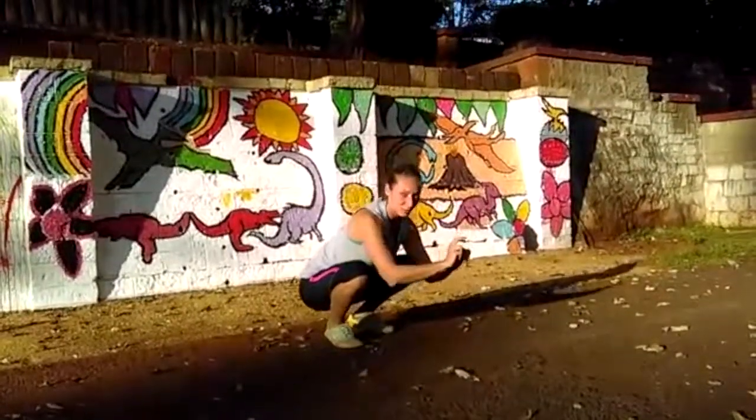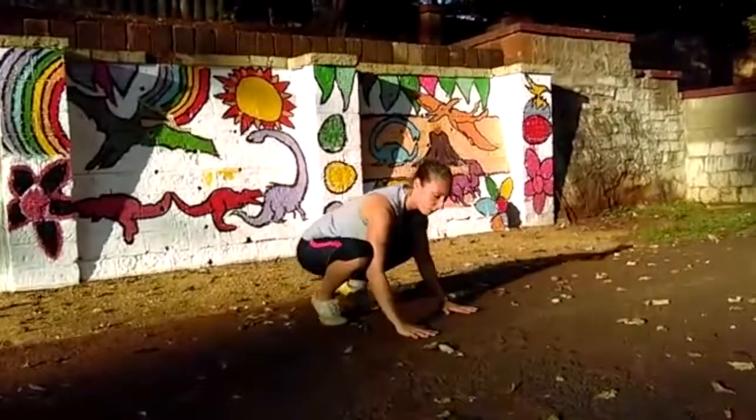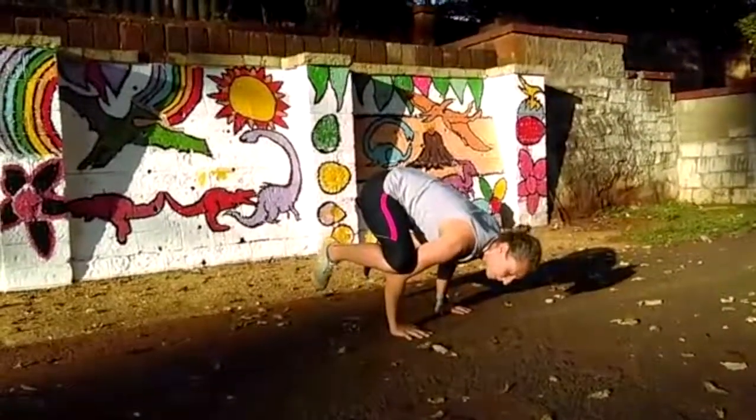Second variation — maybe you've done it before — use your arm to create a platform inside your knees, hands on the ground, and spend a bit more time in the air.